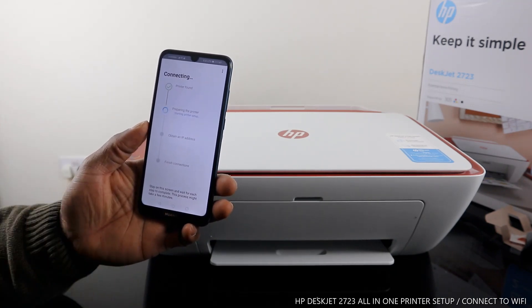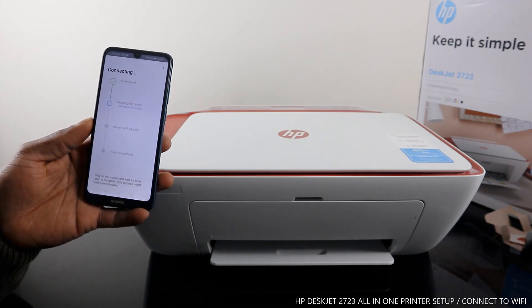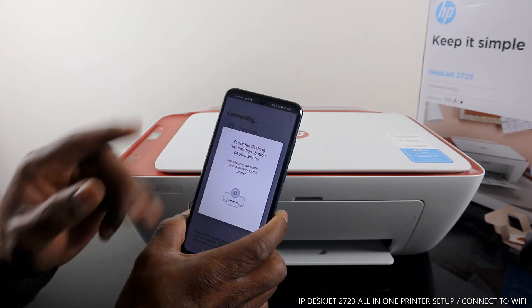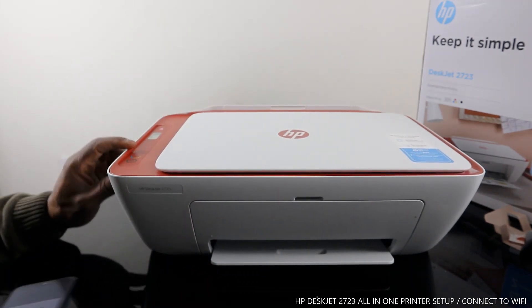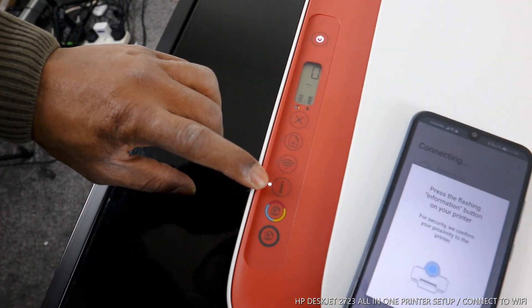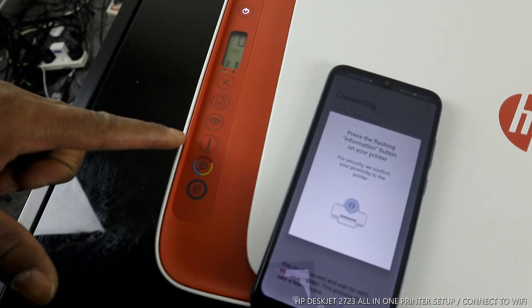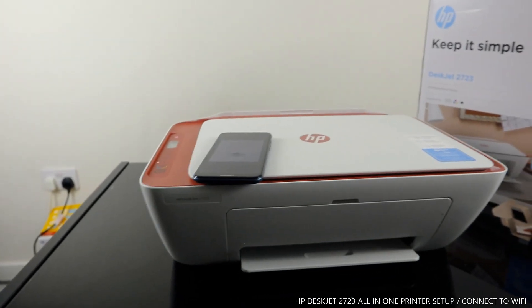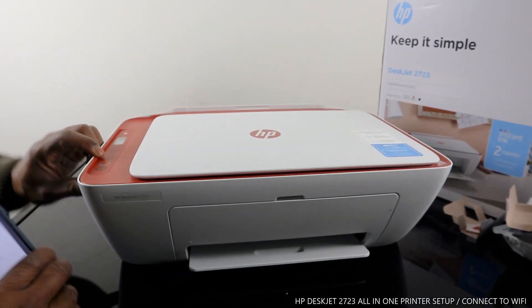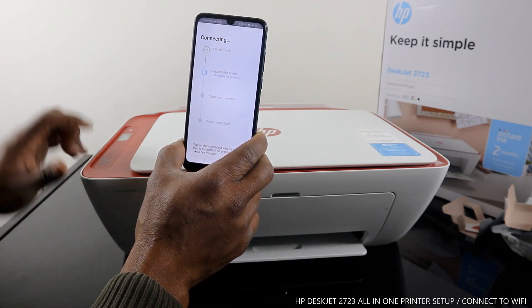Printer found. Right now it's preparing the printer. It says 'Axiom' — press the flashing information button on the printer; for security it will confirm your proximity to the printer. You can see the information button is flashing on the app, and it tells you to press the flashing information button. So just press it once. Once you press it, it will connect. The button is no longer flashing — it's now preparing the printer.